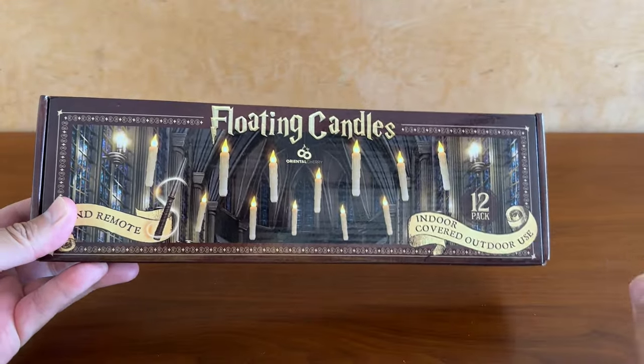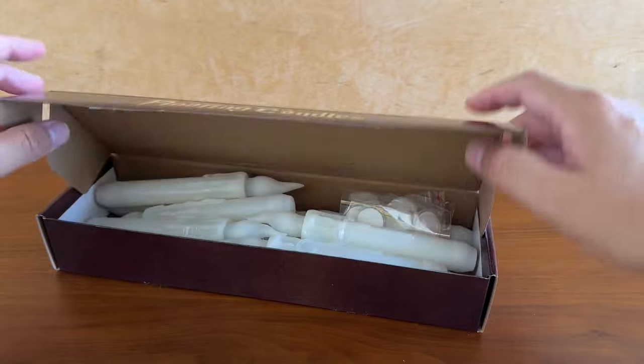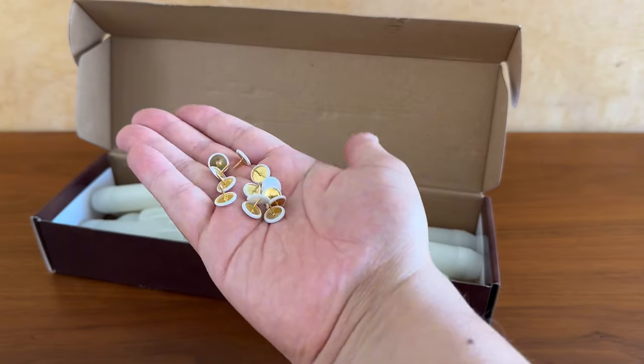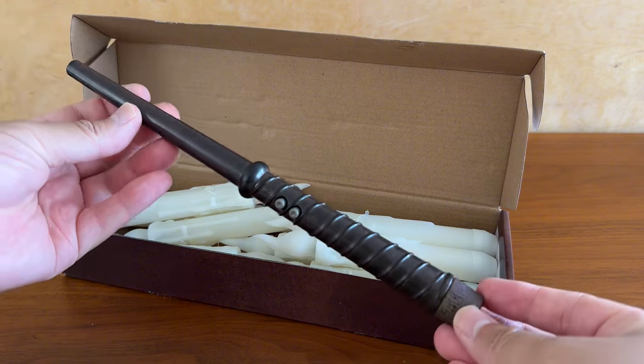Ever since I've seen floating candles in the movies, I've always wanted my own, so I'm so excited that I came across this set. Inside the box is 12 candles, comes with a set of pushpins, as well as a set of these adhesive hooks, and the best part, this remote that's shaped as a wand.